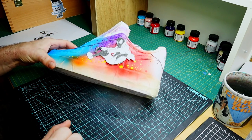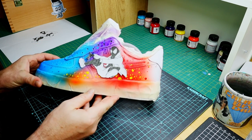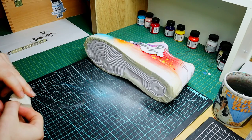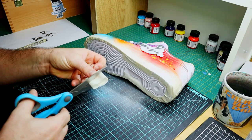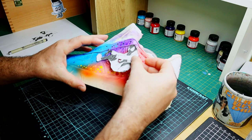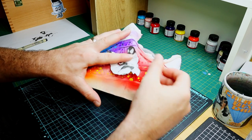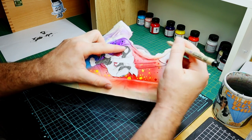Speaking of detail, I haven't really added any to the sketch at the moment because we're going to worry about that when we actually paint. Because we're going to hand paint this, we're going to trace around the core shapes of this sketch and then fill the rest in as we go. I like to cut out a bit of tape, roll it up, stick it on the back, and that holds the image in place while I trace around the different sections.